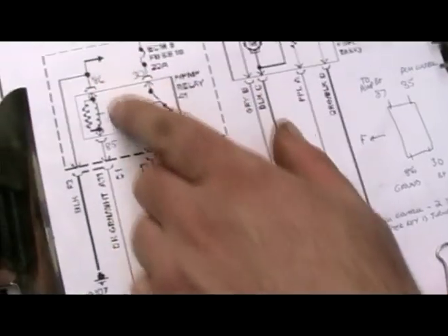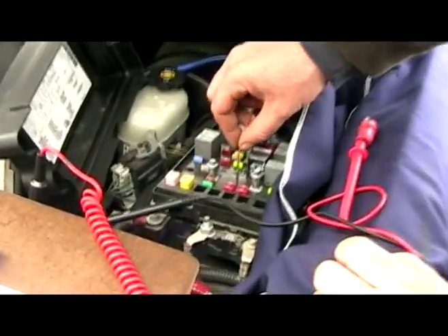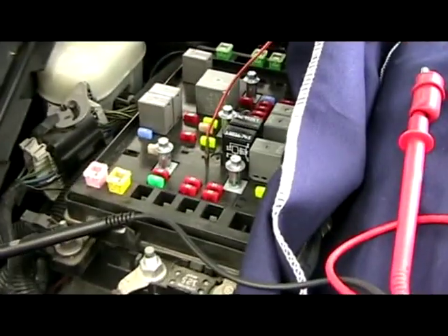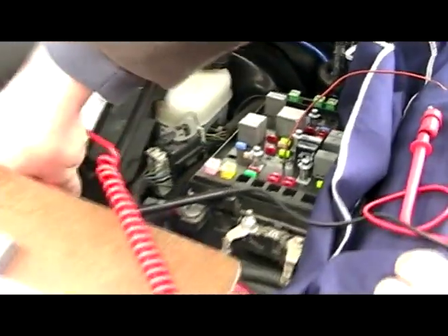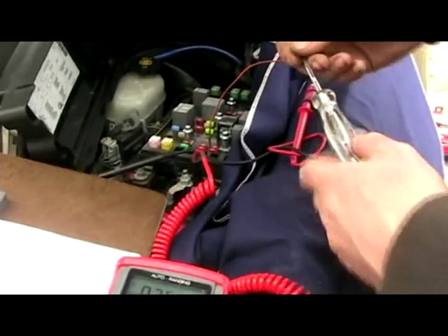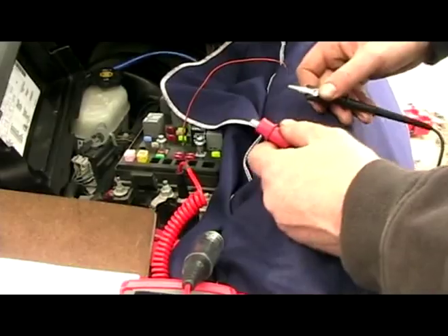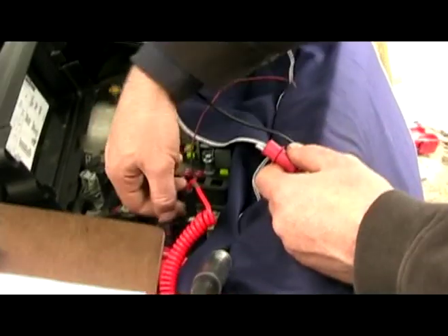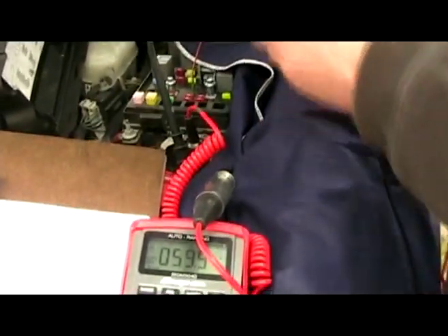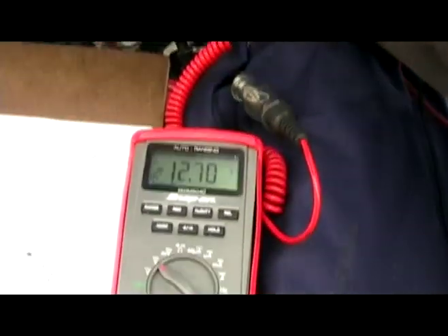Next I want to test for pin 86, which should be ground at all times. That's our lower left pin. We can take a 12-volt test light and ground it to the positive terminal to check for ground. You can see the test light lights up. We can take our multimeter, put the black cable on the battery positive terminal, put the red cable on 86 — that's telling me it's got a ground.